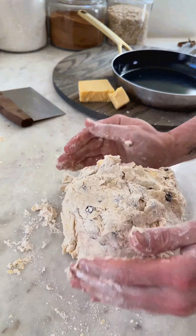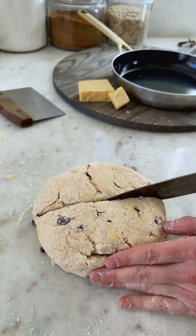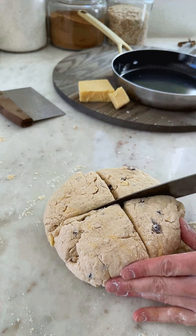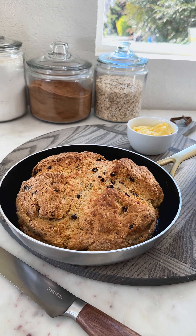Gently work the dough by pressing it down, kneading a little bit until it just comes together, and then we're going to cut two deep lines into it, about three quarters of the way through with a sharp knife. Put it into a hot oven and bake it until it is deeply golden brown.